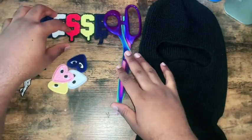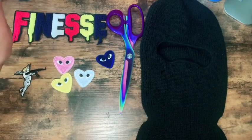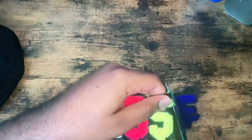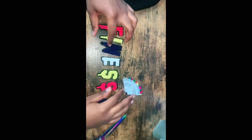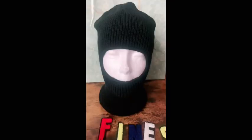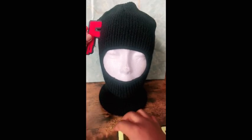Watch me customize this ski mask. What you need is fabric scissors, which you can get from a local fabric store or Amazon, patches I got from Aliexpress, a ski mask, and a sewing kit which I got from Amazon for five dollars.